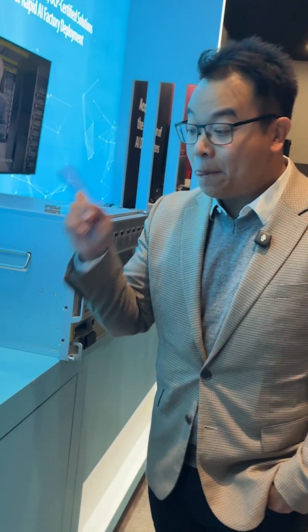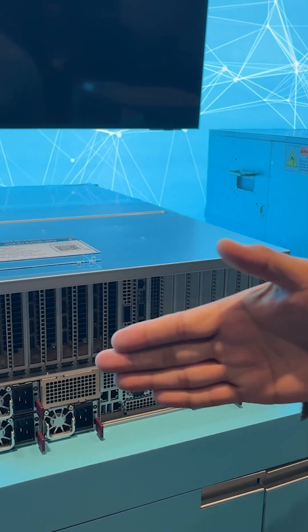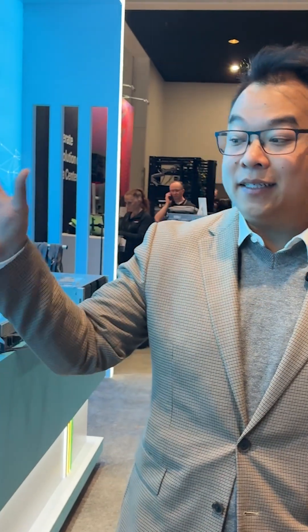The one over here is actually a Swiss Army knife for inferencing. We can fit eight GPUs in here through the PCIe, and it could be AMD, it could be Nvidia, it could be Intel cards. This is a wonderful machine for inferencing.